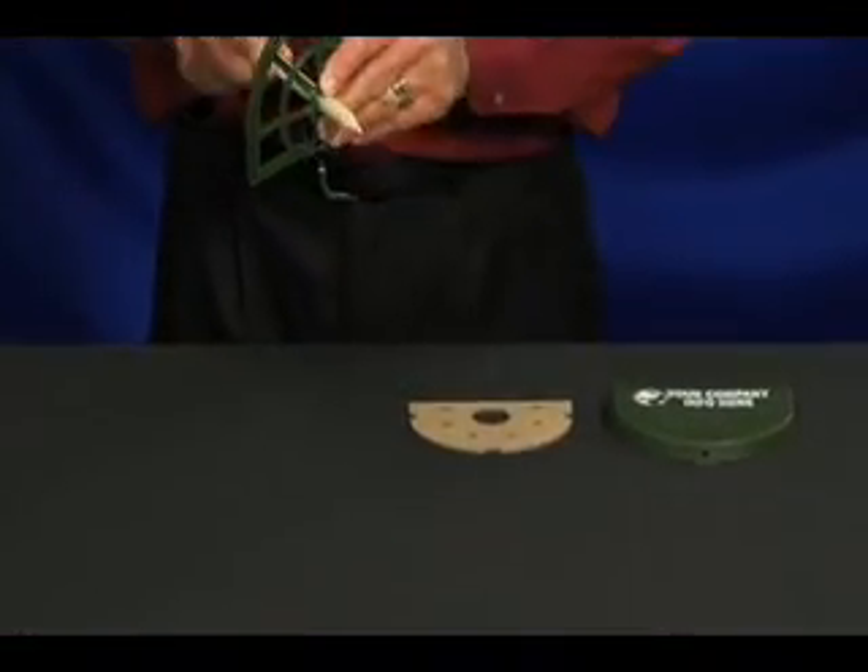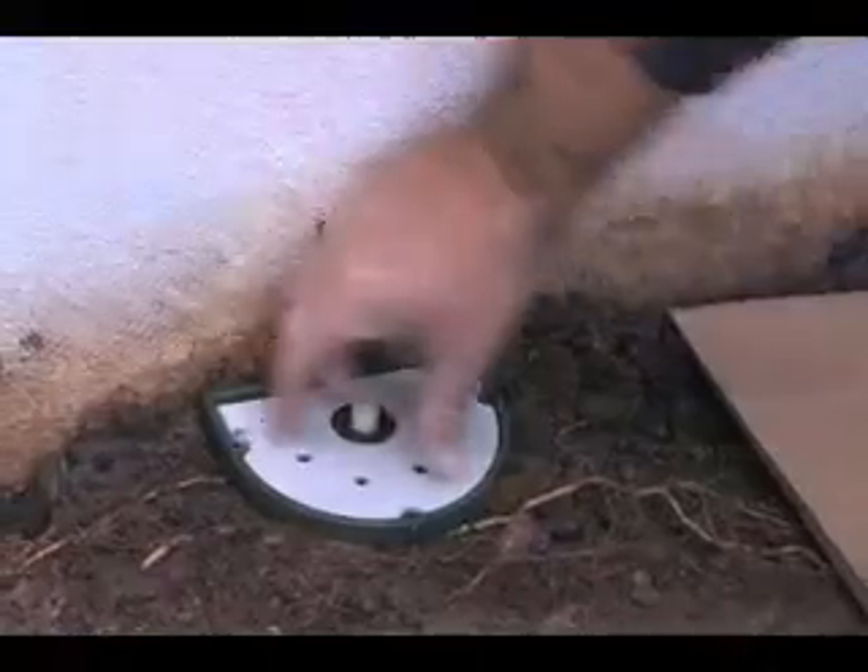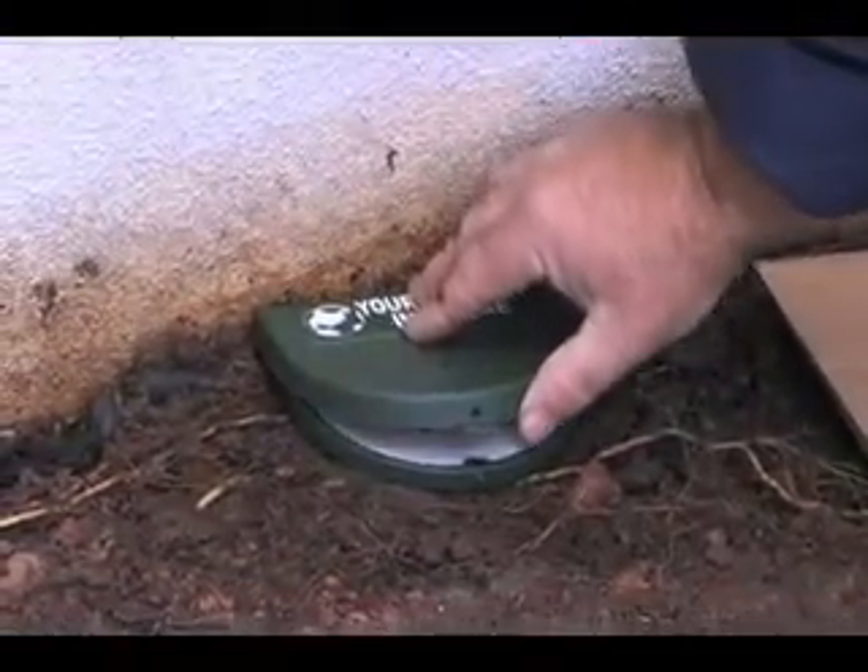To use, just insert the stake through the base, add feeding matrix, and snap the cover into place.